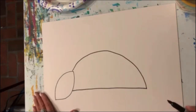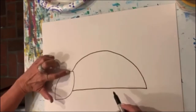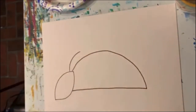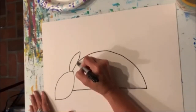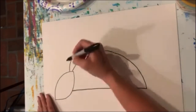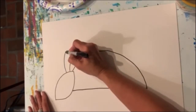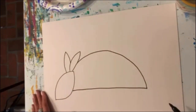Now, for some ears — because armadillos have little ears. Our first ear is going to start right here on his head. It's a curved line that goes up, and then it's going to come back down and stop when it touches his back. The other ear is going to start right next to that, go up, and when it comes down, it's going to stop when it touches that ear.